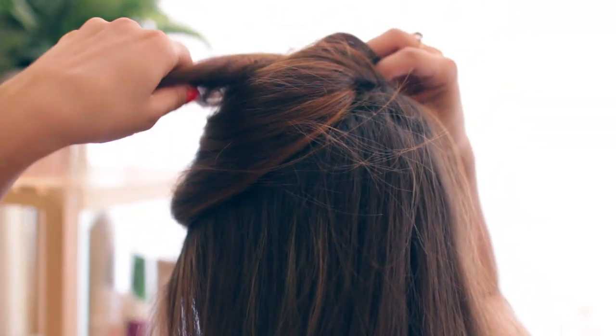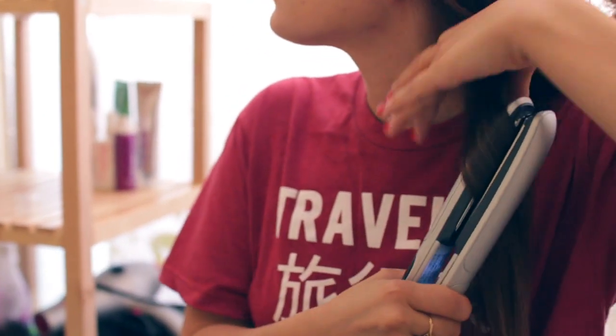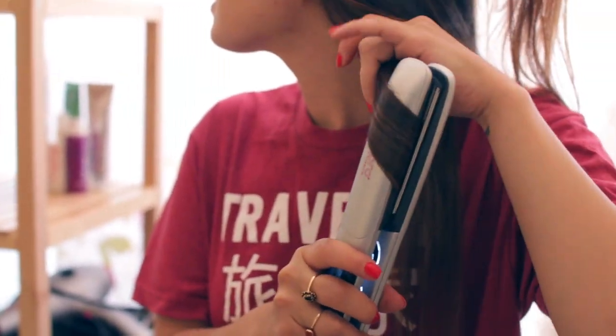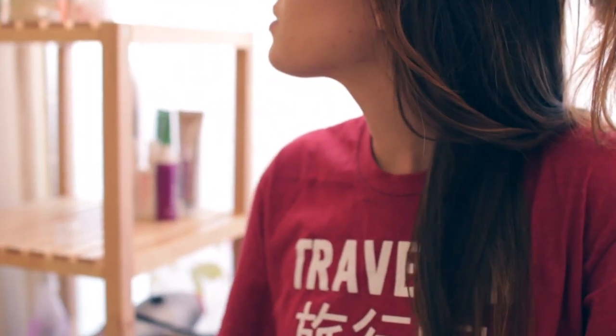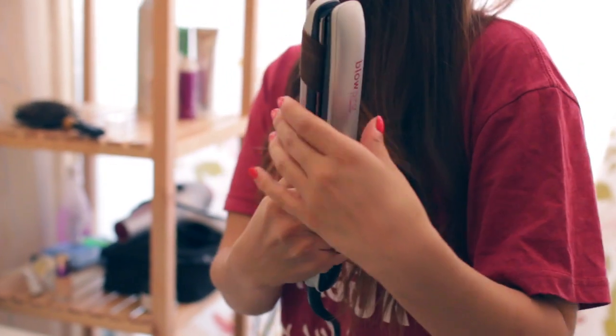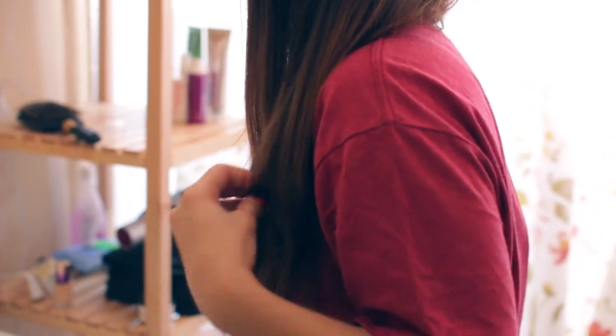Now it's time to give myself some loose beachy waves using the Blow Pro Titanium Straightener. I separate my hair and do a twirl down from the top to the bottom, twisting it in the direction I want my waves to go. This straightener is awesome because it takes away the frizz. I also use it to straighten my hair since it makes it super sleek.